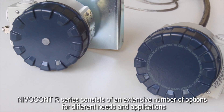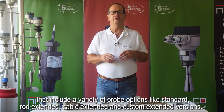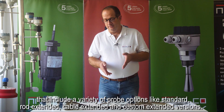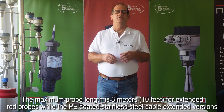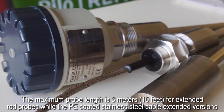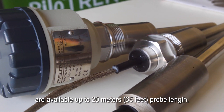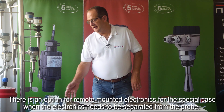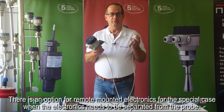The Nivelcon R series consists of an extensive number of options for different needs and applications, including a variety of probe options like standard, rod extended, cable extended, and custom extended versions. The maximum probe length is 3 meters or 10 feet for extended rod probes, while the PE coated stainless steel cable extended versions are available up to 20 meters or 65 feet. There is also an option for remote mounted electronics for cases when the electronics need to be separated from the probe.